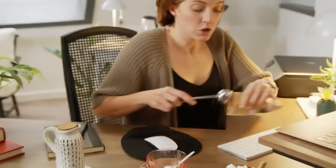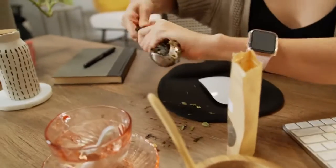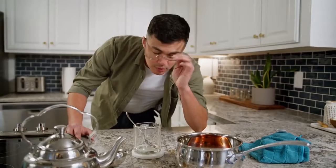For millions of tea drinkers, tea time looks less zen and more like this: time-consuming, messy, wasteful, and the worst of all — inconsistent taste.